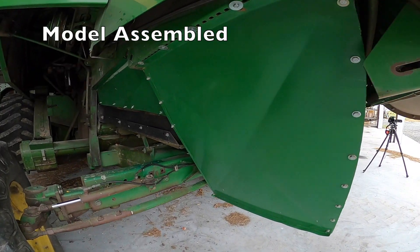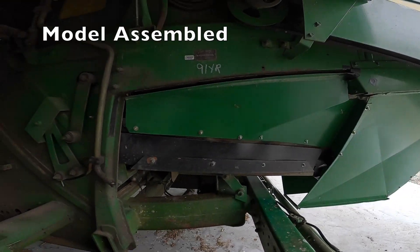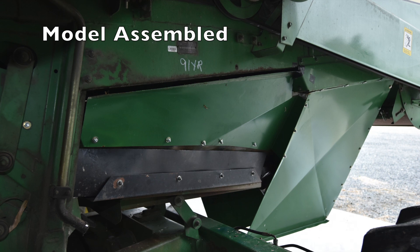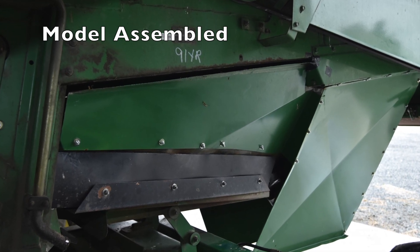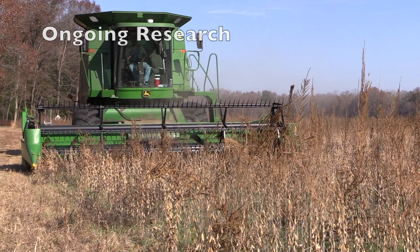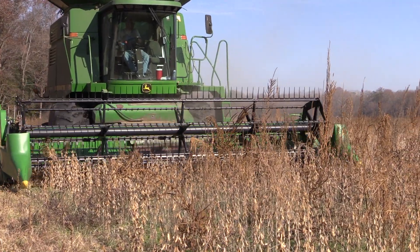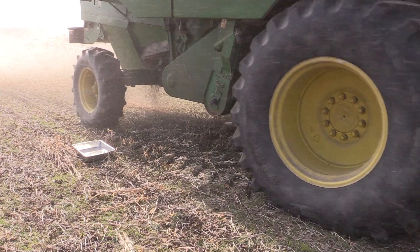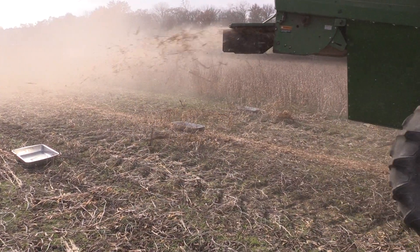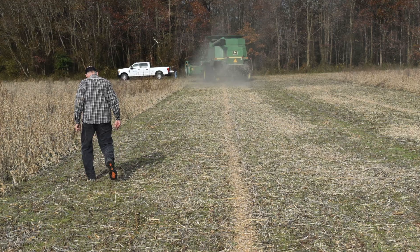Here's our final assembled chaff chute liner up underneath our John Deere 9500 combine, ready to go to the field. In our fall 2019 test, we were capturing 87 percent of all the seeds coming out of the combine in that narrow row of chaff. We're going to continue to work with this — we had promising observations and results, and it's encouraging to move forward in 2020 and future research.